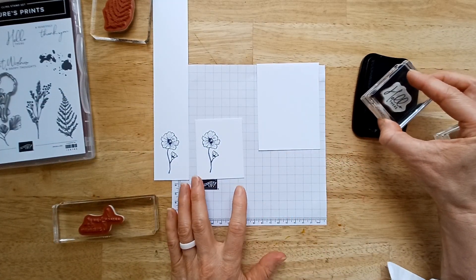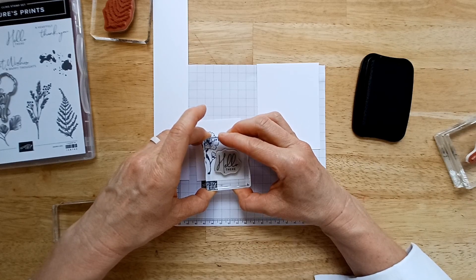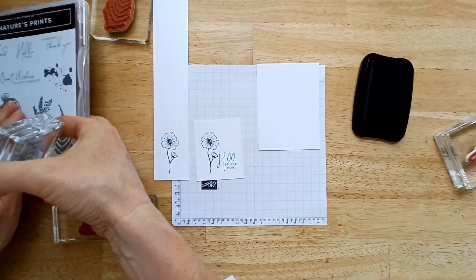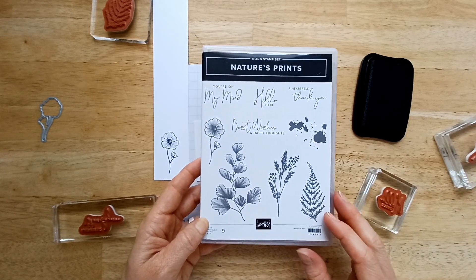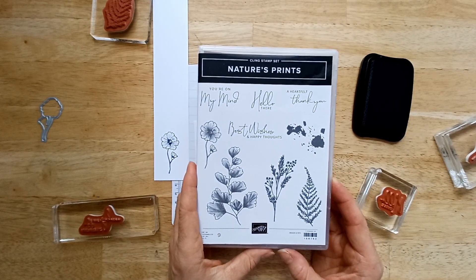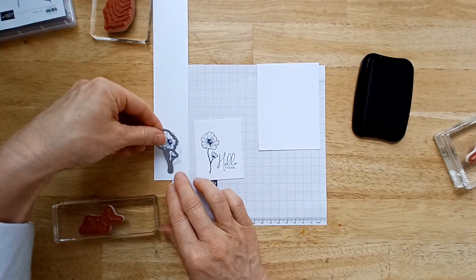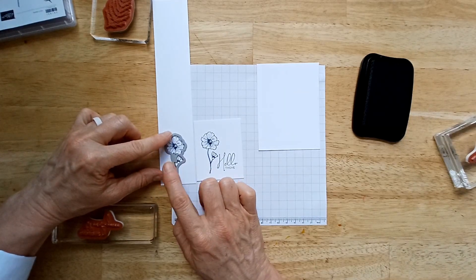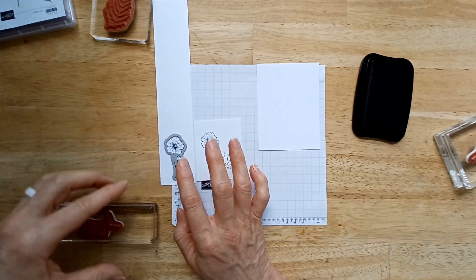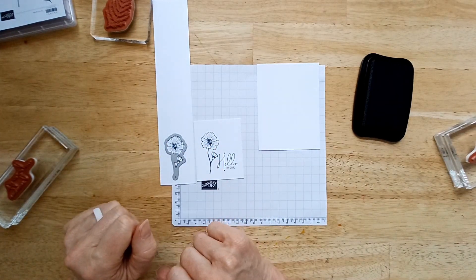Now we're just going to add a little 'hello there.' I love this cursive and print together — this is from Nature's Prints. I'm actually going to be featured on my team lead's YouTube channel using this stamp set. So now I'm just going to cut this out with my die. You can also just cut this out with scissors — all of the examples I'm going to show you, you don't need the die. You can cut them out with scissors if you prefer.